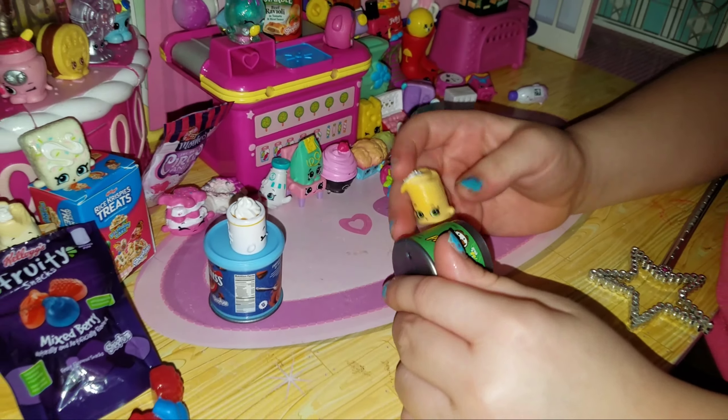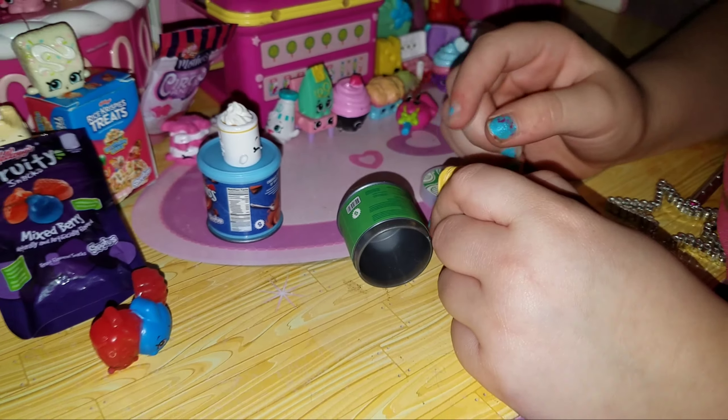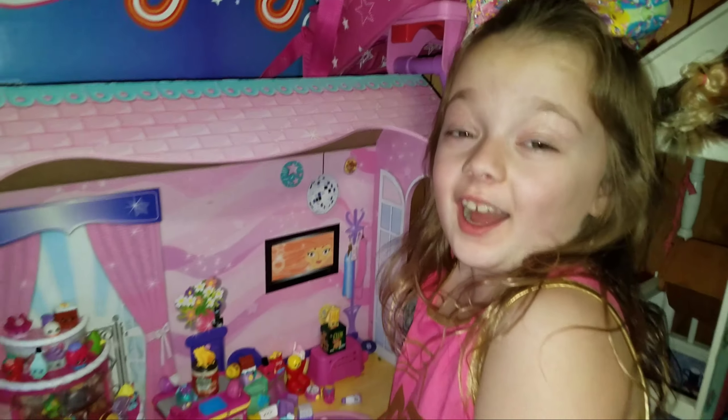Oh, there's a little cream on there and there's little snack things. How many Pringles are there? There are hundreds!